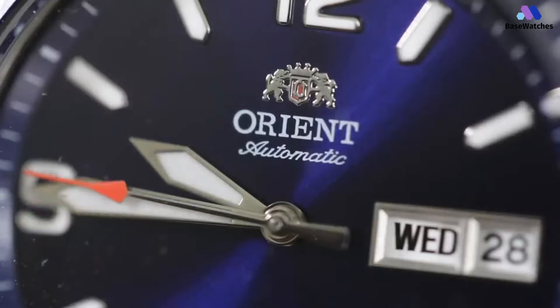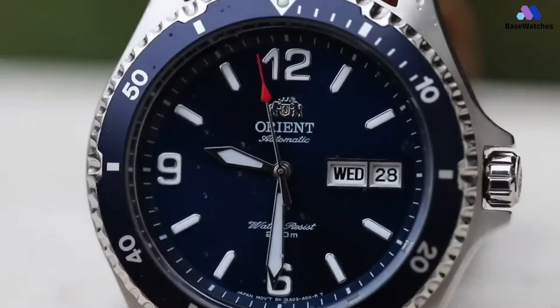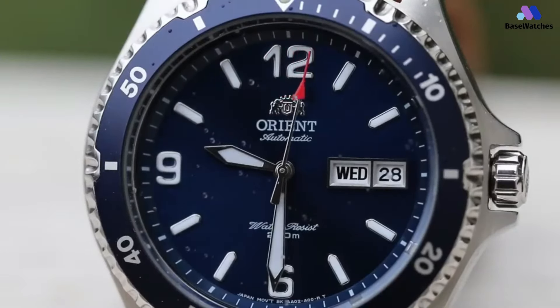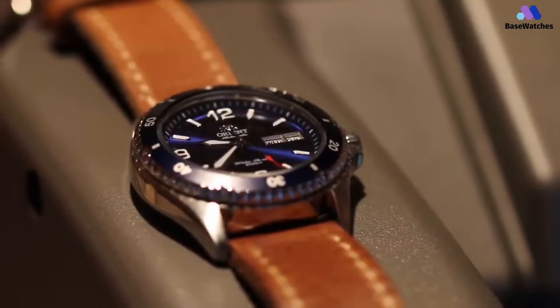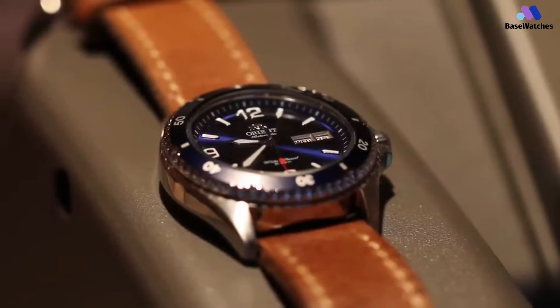Like any respectable dive watch, the Mako is water-resistant to 200 meters of depth. The crown has a screwed-down design, so it won't accidentally pull out just because it got snagged. The steel band is understated compared to the 007's, with a simpler three-link design instead of the 007's busier five-link band.